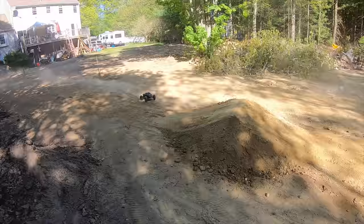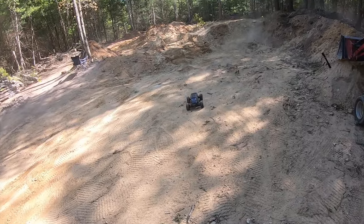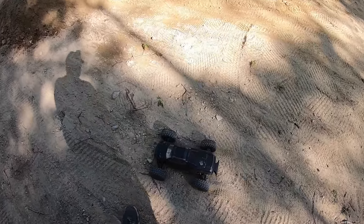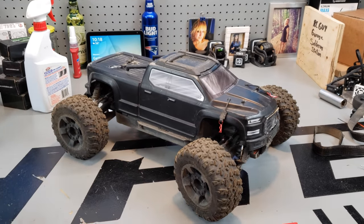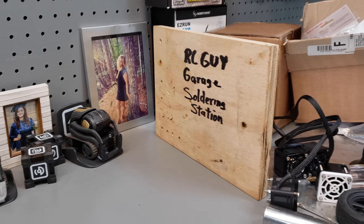Welcome back, RC Guy Garage here. Today I'm going to work on the Big Rock — gonna find out what exactly happened with what I call the crunchy gears. Something's crunchy on the rear end. If you want to see this episode from RC Guy Garage, you know what we're here for — we're gonna crack open the Big Rock and see exactly what happened. Also, don't forget those RC Guy Garage soldering stations are going on sale soon.